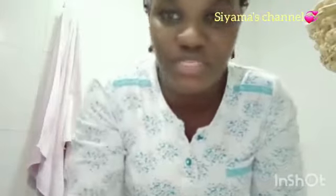So guys, after washing my face, I just wanted to show you — this is my turmeric. I'm going to add a little bit of olive oil into it, since I don't have coconut oil. If you have coconut oil, it's very good — actually it's the best, I think. But if you don't have it, you can still add olive oil. This is the olive oil — I'm just adding a little bit of it, then I'll mix.